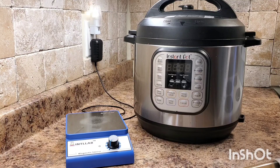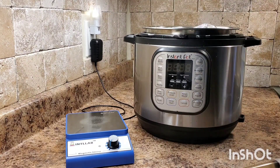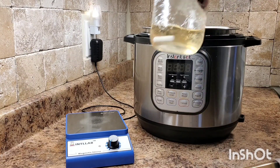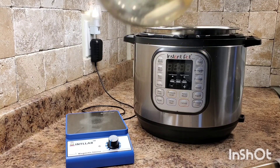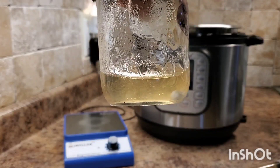Now it's the next day. Our pressure cooker is fully cooled down. We're going to remove the lid, take out our jars and inspect them to see if there are any cracks. Looks good to me. As you can see, all the sugar has been dissolved and we're good to go.